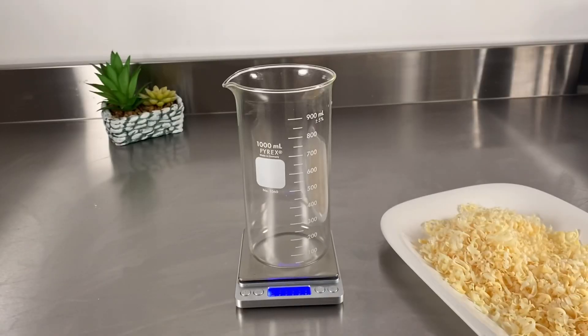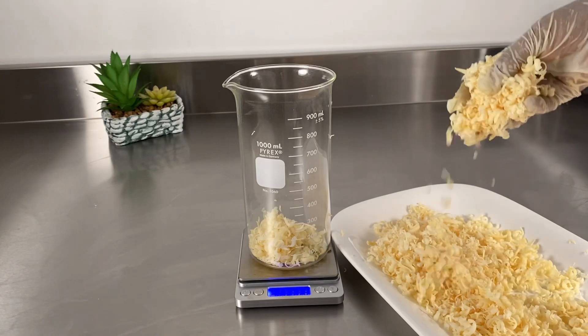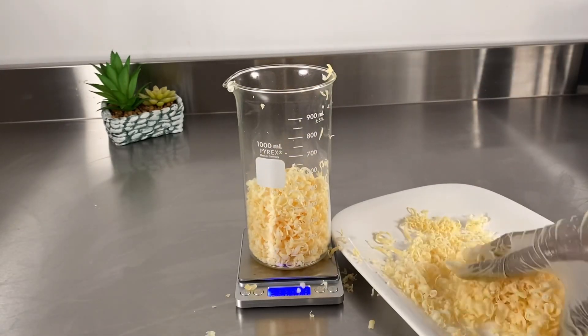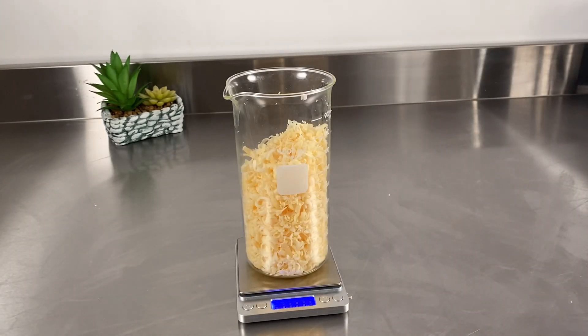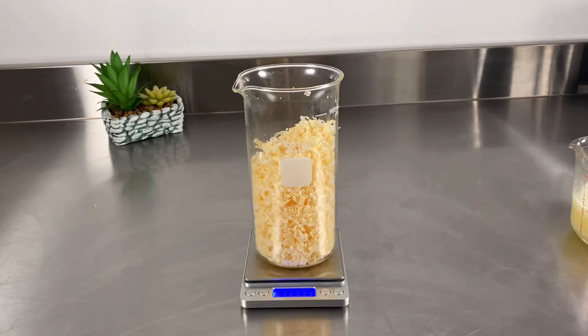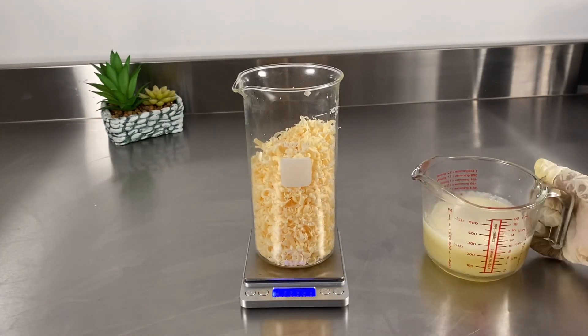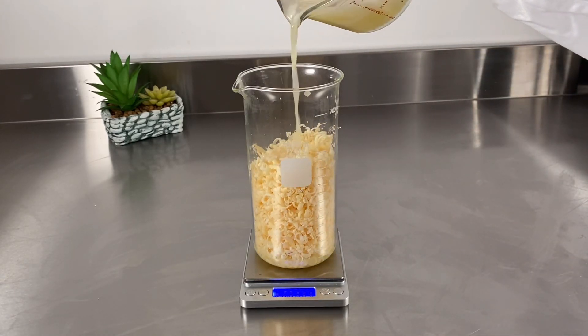I'll take the measurement of the soap — I just want to know how much soap I have so that I know how much liquid to add to it. My liquid is going to be the lemon juice and the cucumber juice. Now I'm going to add my lemon juice to it, and I'll write the recipe down in the description box so you can see the measurements I use.